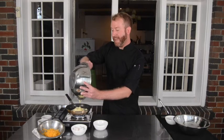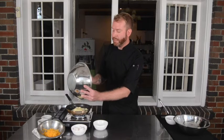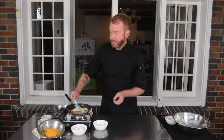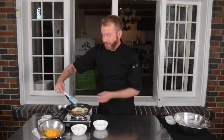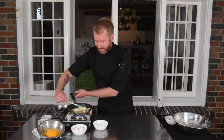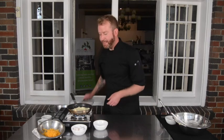You'll want to have a lid for your pan — this is going to help speed along the cooking process. Take your spatula and smooth out the top of your omelette. You can see it sort of looks like a little cloud in the pan. Then I'm just going to put my lid on it and let that cook for about three minutes.